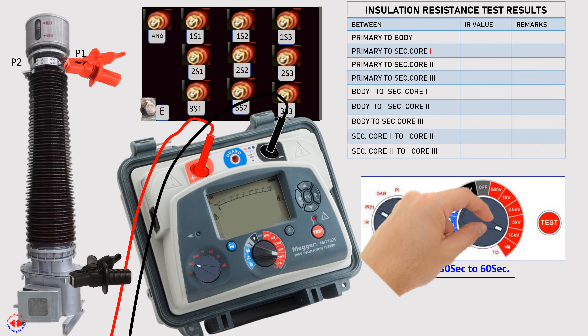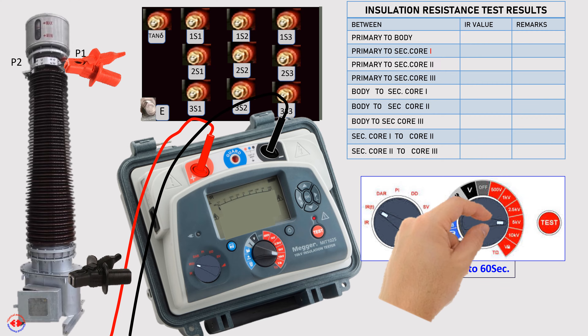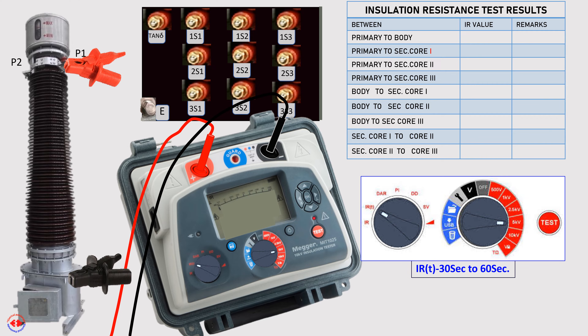At the instrument, test voltage is set at 5 kV, though it may also be set at 10 kV according to the primary insulation level of the CT. Now the test is started: primary to body.